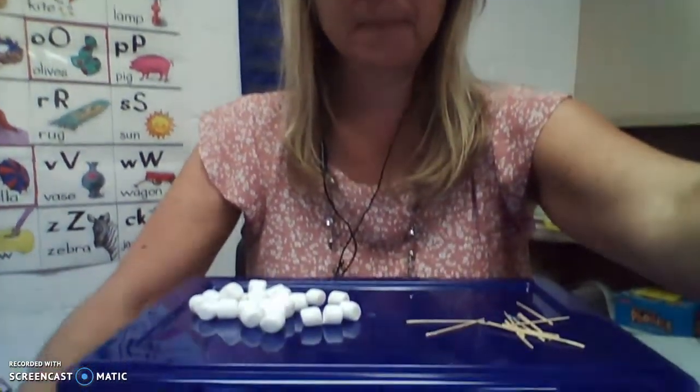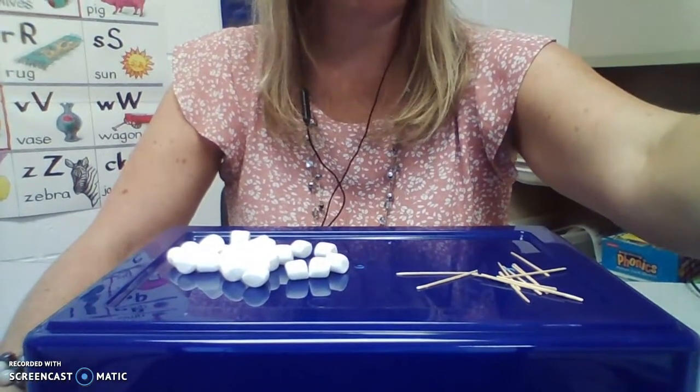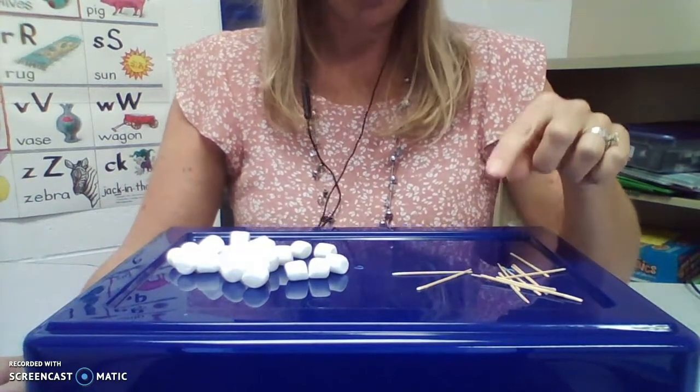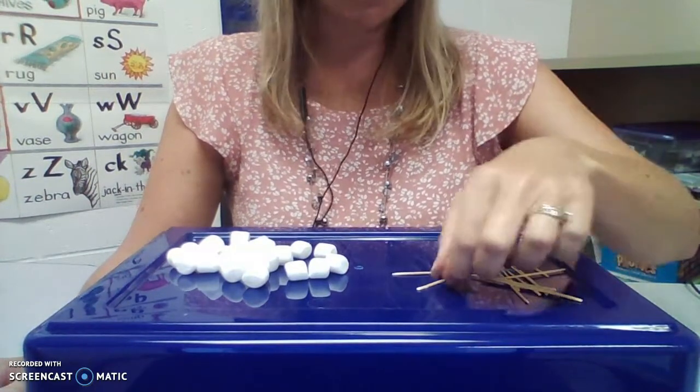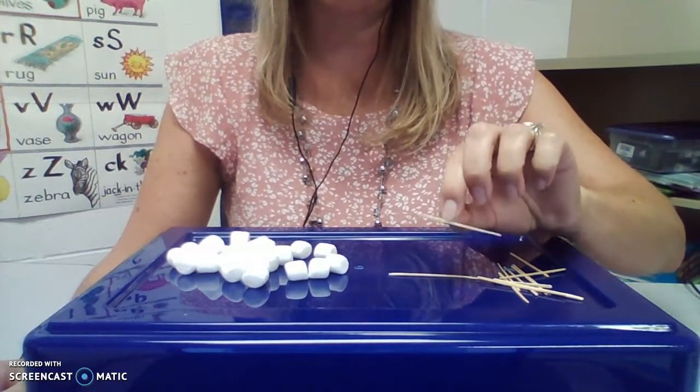Today, we're going to practice using our pinchers, and I am so excited because you are going to love this. For this activity, you are going to need some toothpicks and some marshmallows. If you do not have toothpicks at your house, it's okay — you can use straws and simply cut them into small pieces just like this.